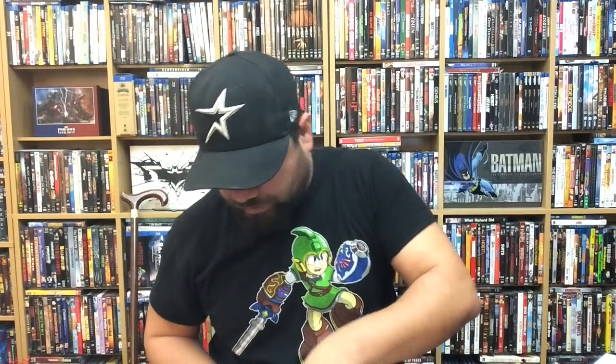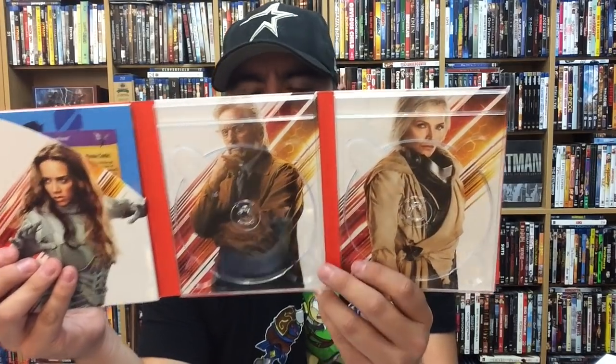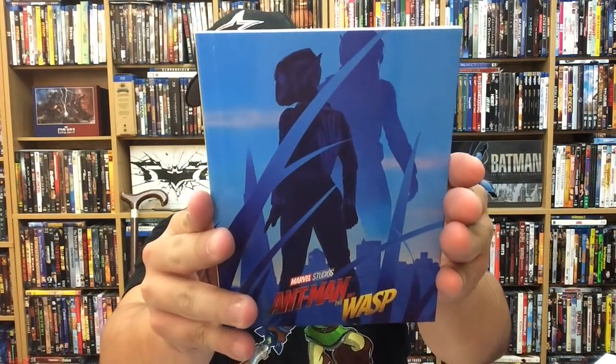We've already seen the 4K disc — Disney blue. And then we have Michael Douglas and Michelle Pfeiffer on the inside as well. Fantastic — I love these portrait-style promo photos that they do, they look really really cool. It does include a digital copy, and it comes with a 40-page gallery book. Fantastic picture on the front, and there's the back of it.